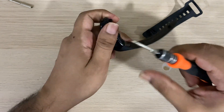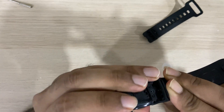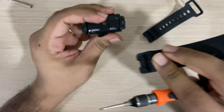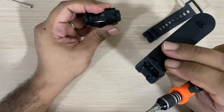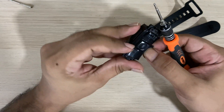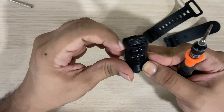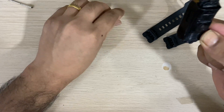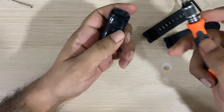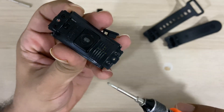First, you need to remove just two screws which hold the wristband, and from there it gives you access to the four screws which hold the device itself. But before removing the screws, make sure the slot protectors are removed. And now we are removing the four screws.